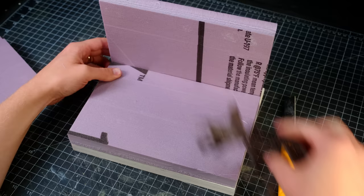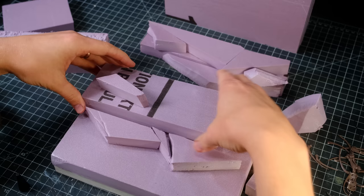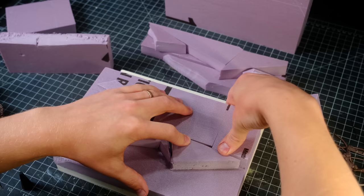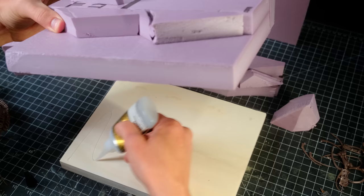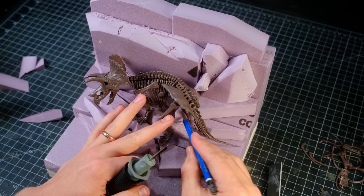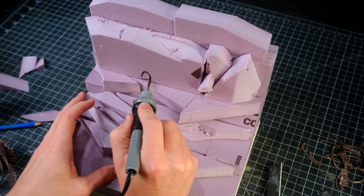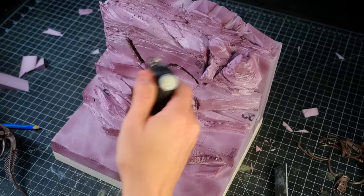I broke out some pink XPS insulation foam and began making the base shape of the terrain. I used a pile of foam offcuts to form a platform that would keep the dinosaur in an upright position. Once I was happy with the way the dinosaur sat, I glued all the foam bits together using some foam-safe superglue. I marked out spots where I wanted the dinosaur to sink into the backdrop a little further and carved those spots with a foam knife. I also used the knife to give the rock some texture.